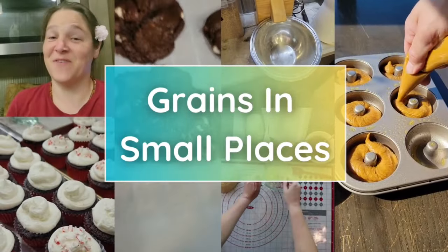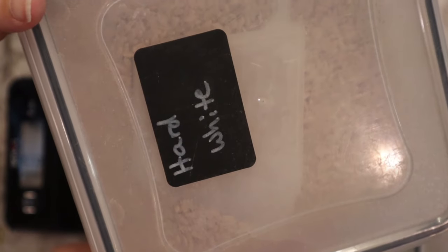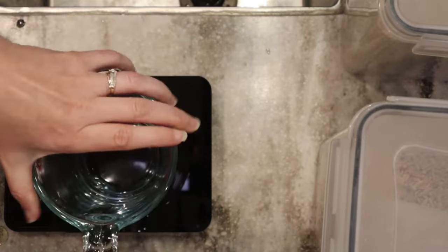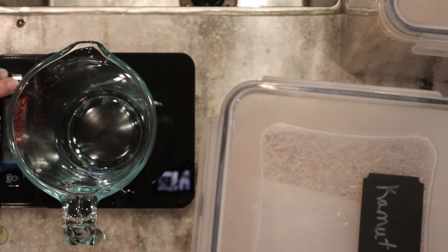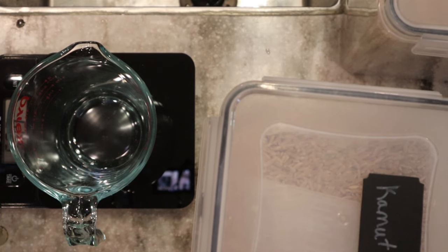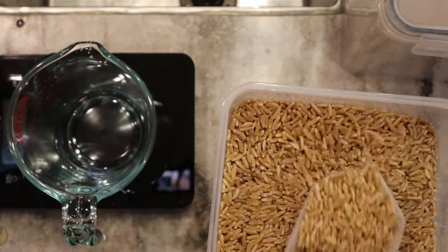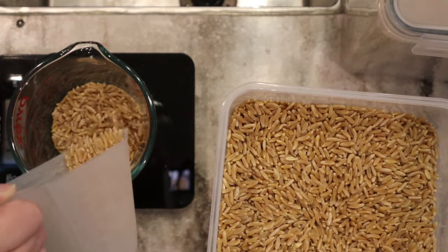Without further ado, let's get into the pumpkin cinnamon rolls! To get started, we're using my favorite bread flour combination: some kamut and hard white wheat. We need a total of about 485 to 540 grams, which is roughly four to four and a half cups. I'll put a link to this recipe in the description box with weights and volumes. I like to weigh out about 135 grams of kamut and 405 grams of hard white wheat.